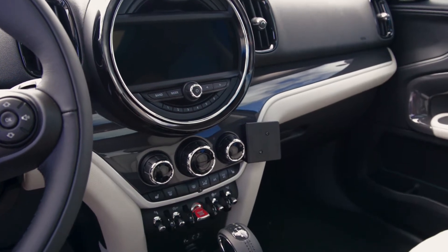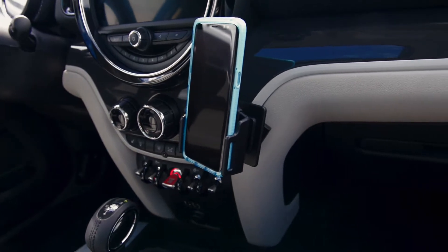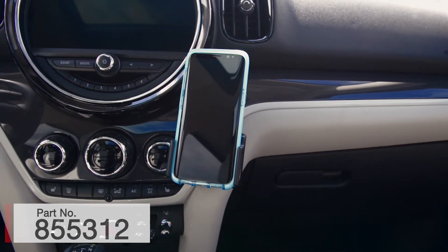Hey everybody, today we're in a 2017 Mini Cooper Countryman. We're going to be showing you how to install ProClip Mount 855-312.